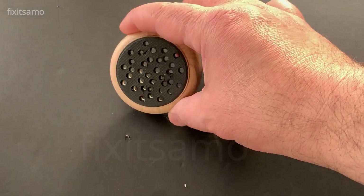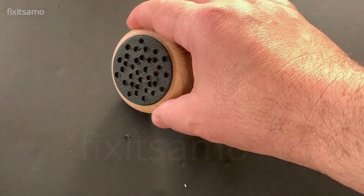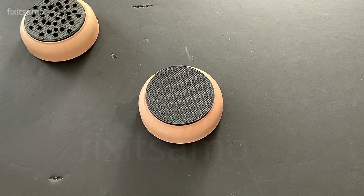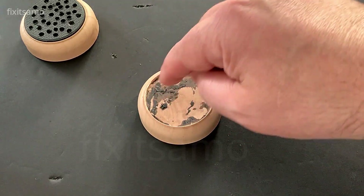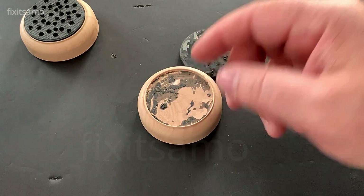This is the result — this is the speaker side. Now for the other side of the box, I've removed the rubber as you can see over here. Now I'm gonna make a big hole in the center to be able to control the board.